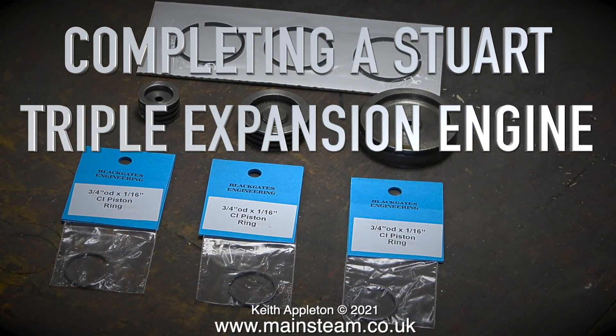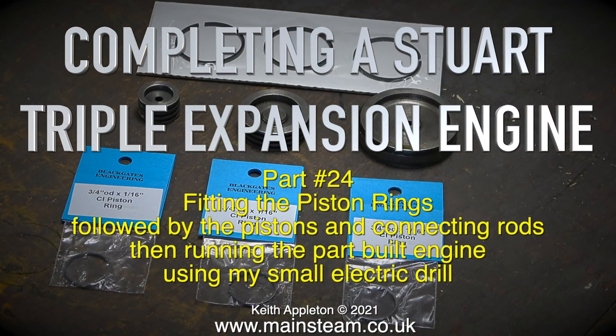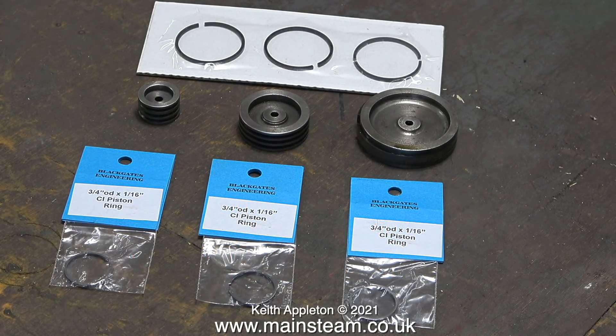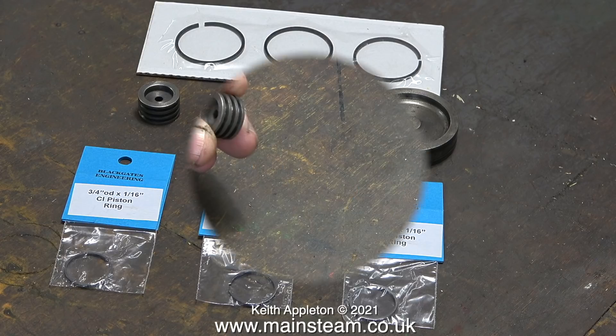Completing a Stuart triple expansion engine, this is part 24 fitting the piston rings, followed by the pistons and connecting rods, then running the part-built engine using my small electric drill. Here's a set of parts: the three pistons, the three intermediate piston rings, and the three high pressure piston rings.